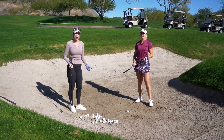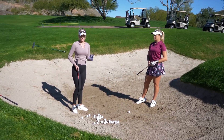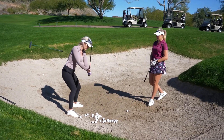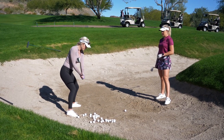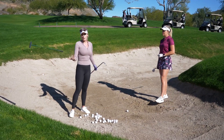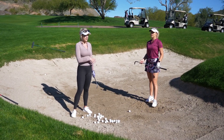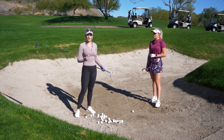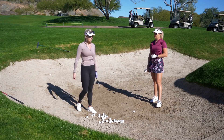Another way — I haven't found much success with this, but a lot of people do it — is a really open stance, open clubface, and you swing across your body. There's really not a lot of a throwing motion; you basically just turn with an open clubface and slice it. You can get it really nice, high and soft, but for me, with all different sand types, it's easier to just throw it and make small adjustments.